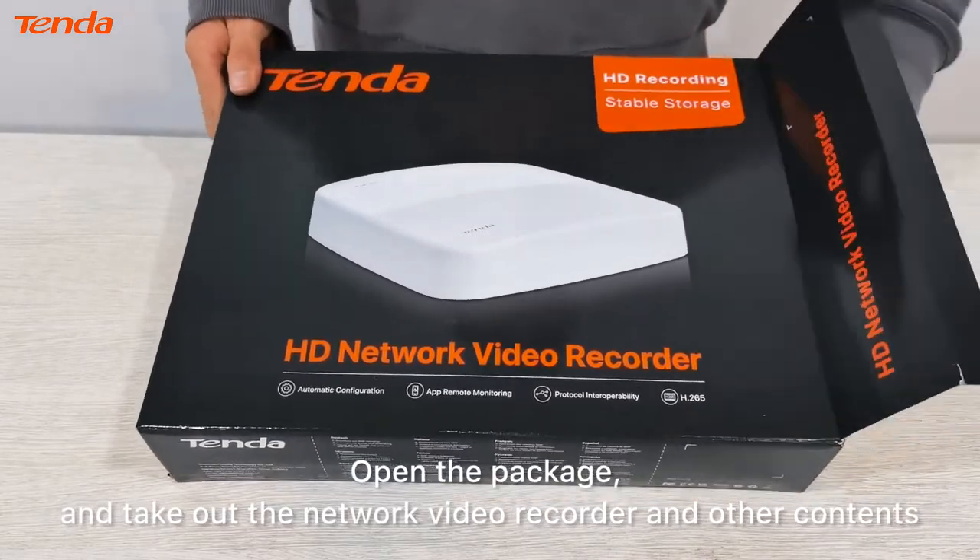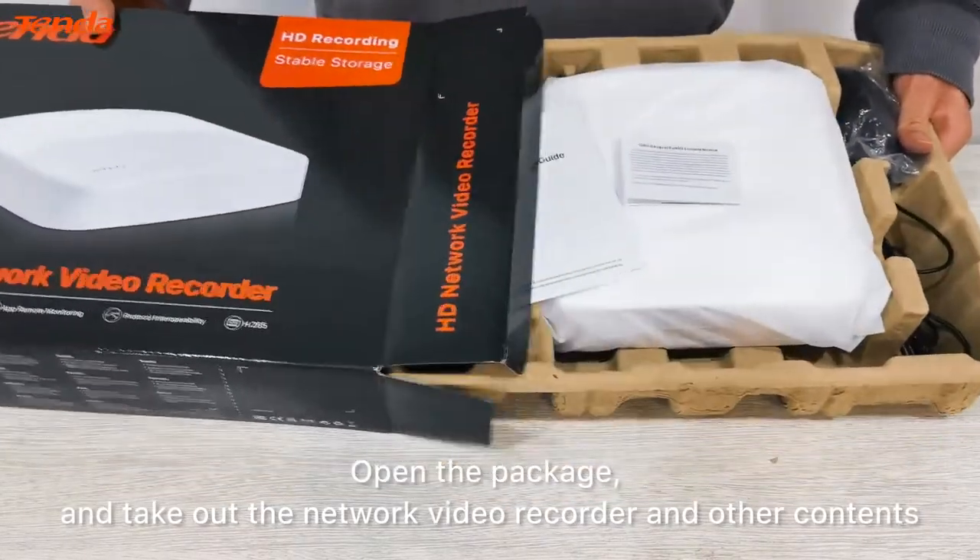Open the package and take out the network video recorder and other contents.